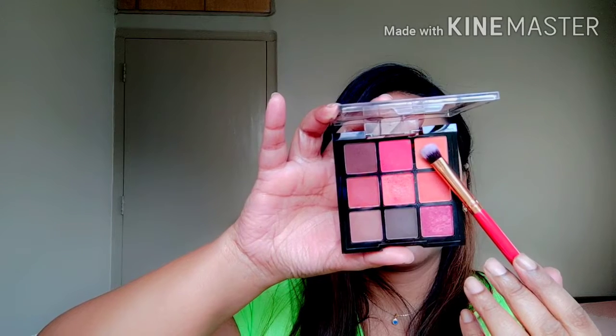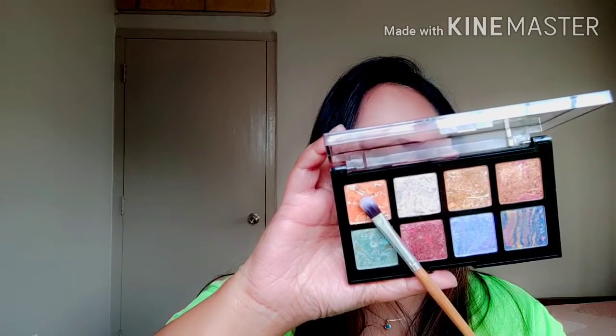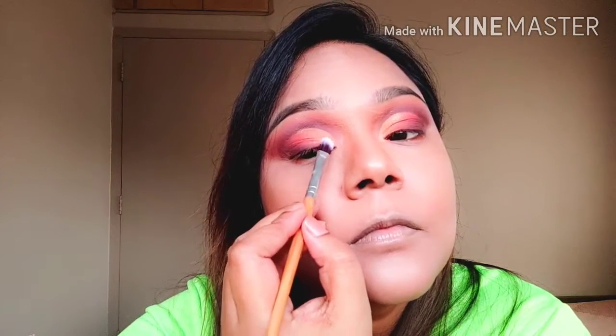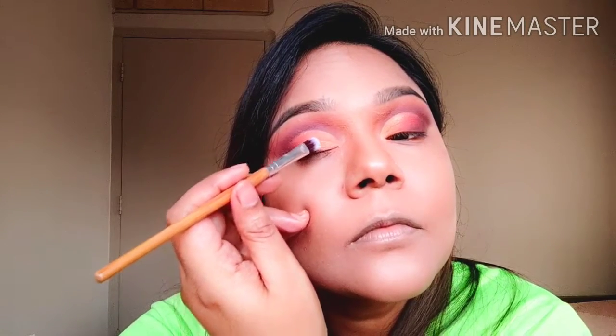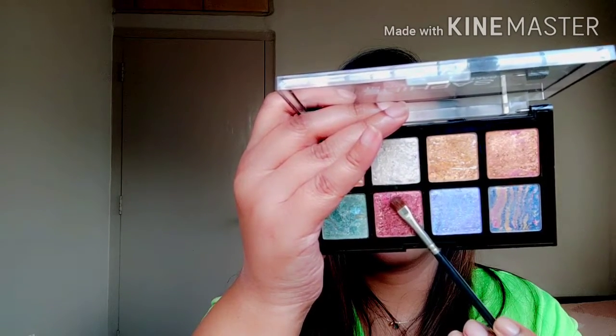Next I'm going to take that same palette's matte orange shade and use that in the inner corner of the eyelid. Then from the Swiss Beauty Arte Mousse eyeshadow palette, I'm going to use the shimmery orange in the inner corner of the eyelid to add some shine, and then use the shimmery rusty copper in the middle of the eyelid.